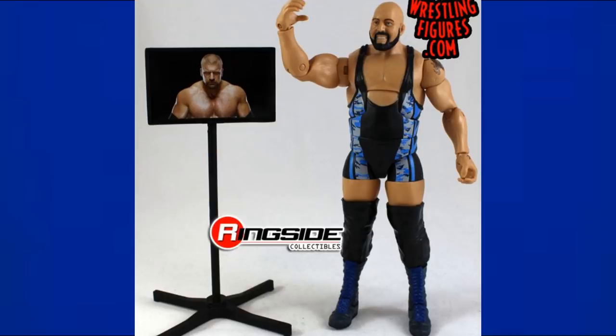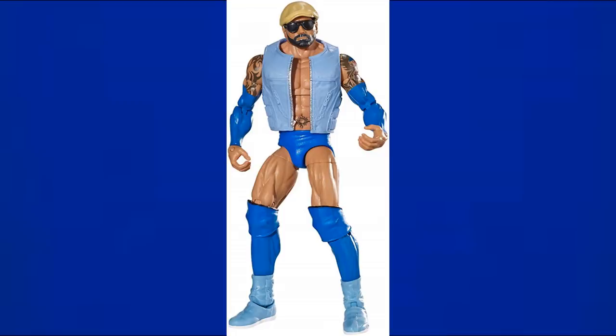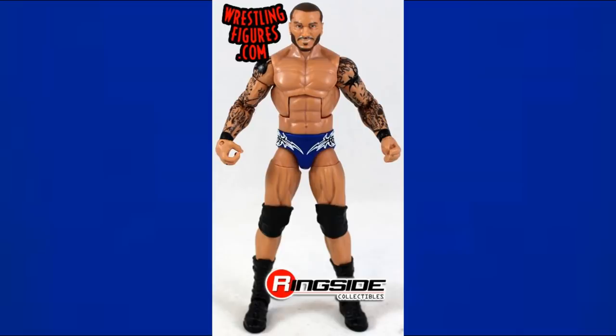Elite 28 Big Show is mainly black but has blue camo, blue stripes, and blue boots — so it counts as a blue figure. Probably the bluest figure on this list is Elite 33 Batista — the vest, sleeves, trunks, knee pads, and shoes are all blue. He's called 'Blue Tista' for a reason.